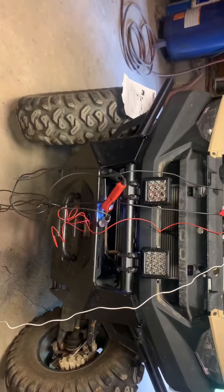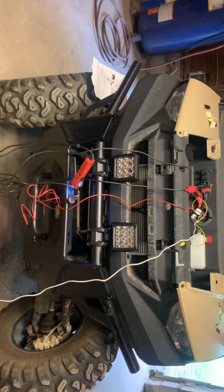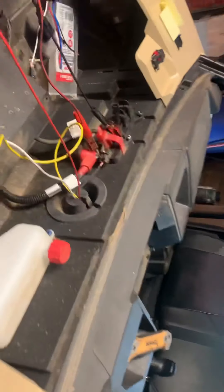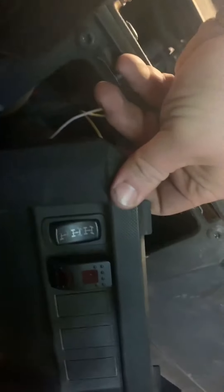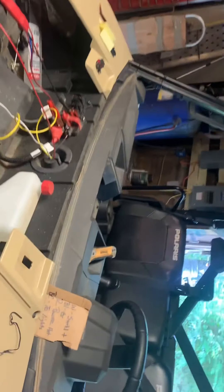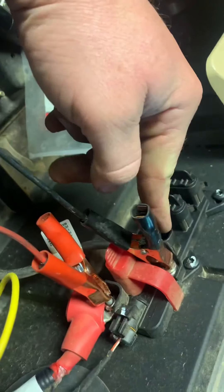Well, we got the lights mounted. I didn't get to video it, but they're 5-inch cubes from Tractor Supply. Now we're working on getting the wiring done. Just bought a cheap switch from O'Reilly's — power up or down. Got the relay hanging around here somewhere, right there. Nobody has these damn pulse wiring diagrams, so we're going to try something.